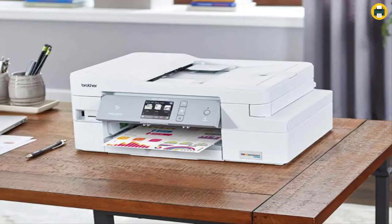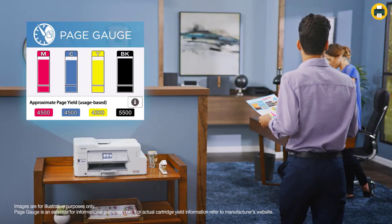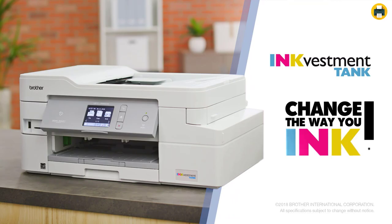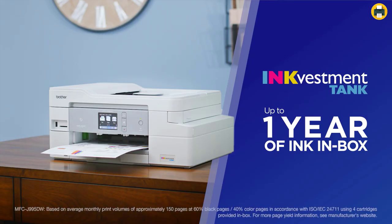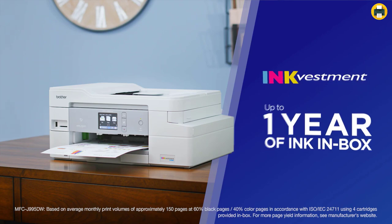If you are looking to invest in a high-quality printer that will last for years, then this is it. The Brother MFC-J995DW has perfect print quality and resolution, as well as being able to produce large sizes. It also includes one year's worth of ink which can be purchased separately at an affordable price, making the purchase even more worthwhile.